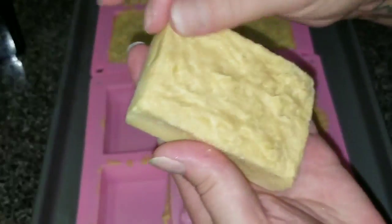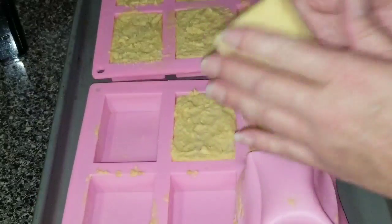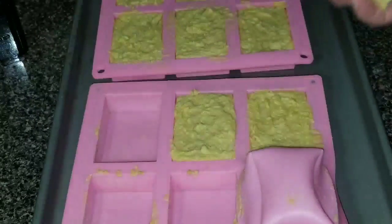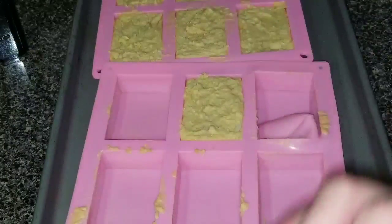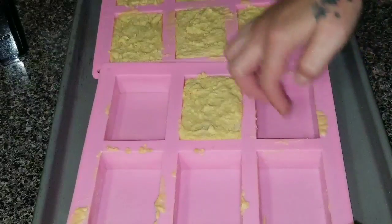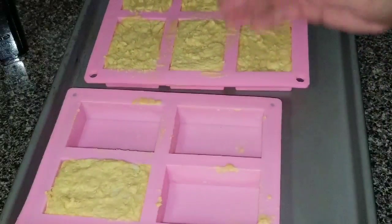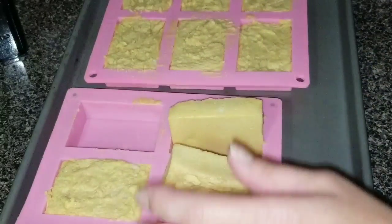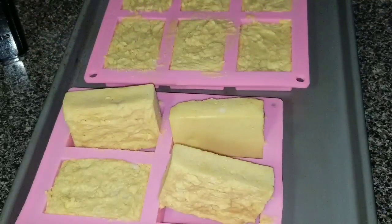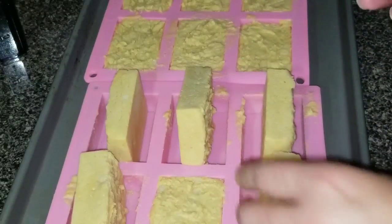This is super, super sudsy. I scraped out my crock pot that had the stuff left in it. That one wasn't all the way done — oh well, it's all right. Anyways, I'm just going to leave them be for the rest of the day. Set them in here, let them dry out, let the water evaporate — all the goodies that I put in there, the water with the honey and stuff. So I'm going to let all that evaporate.